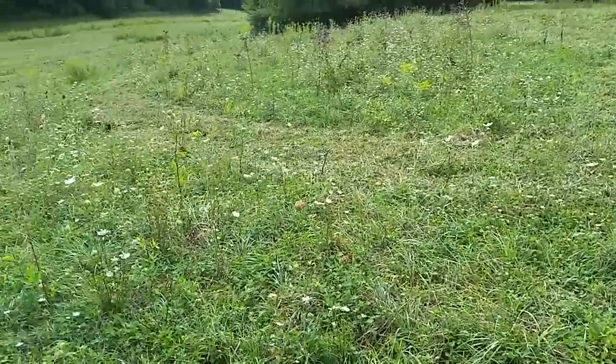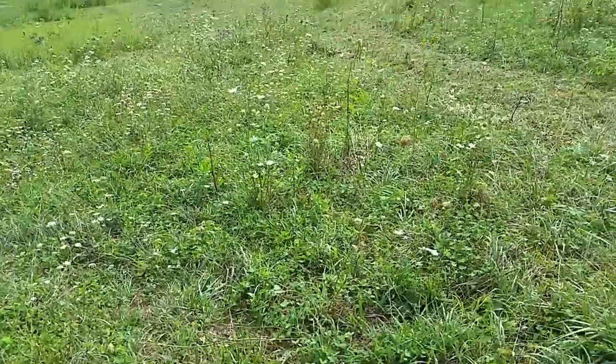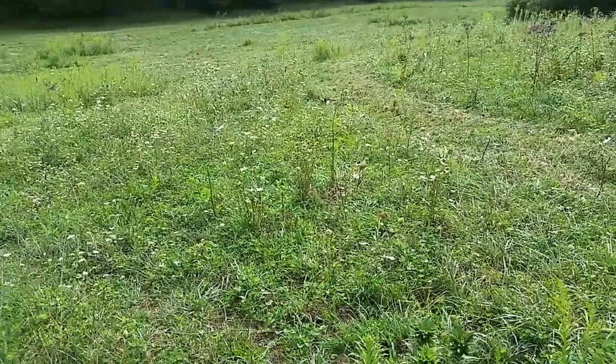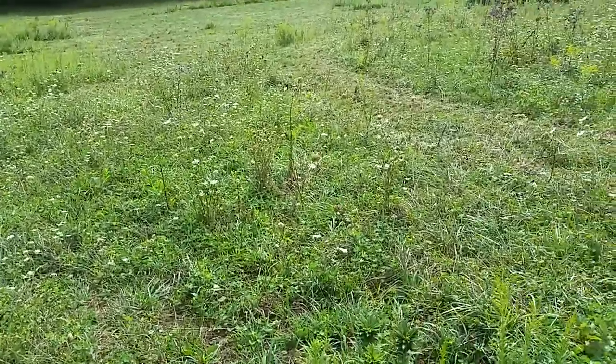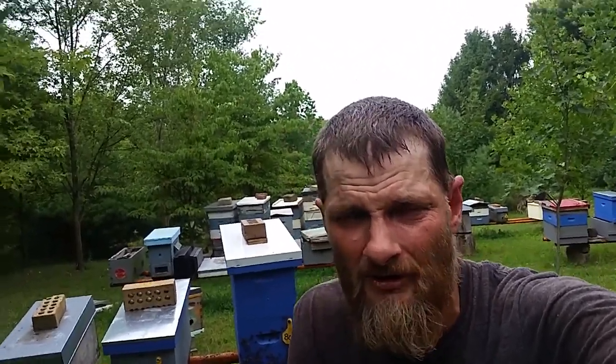So that's why farmers mow the goldenrod. It's nothing against the pollinators — they've just got to have some food reserves for the livestock they're raising or managing. I hope that gives you a little bit of knowledge on why farmers mow their goldenrod. I know when I started to manage cattle about seven years ago, I kind of questioned the same thing myself, but now I understand a little bit better and maybe this will enlighten you.